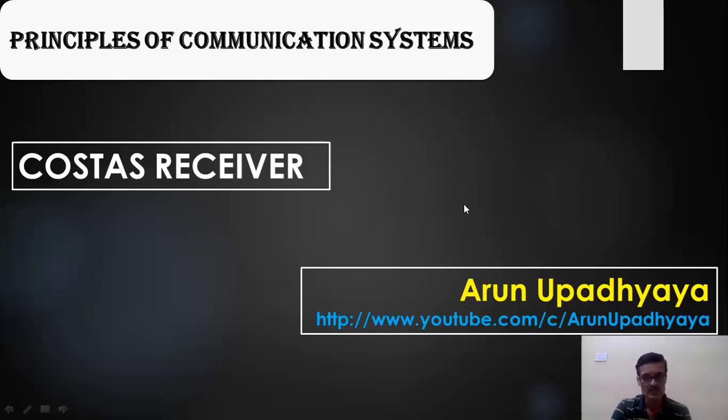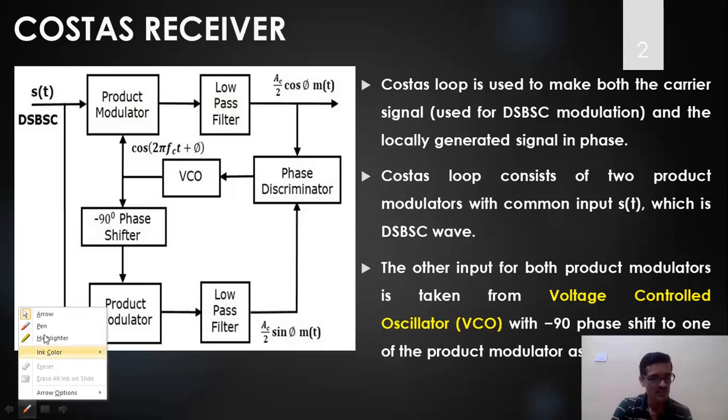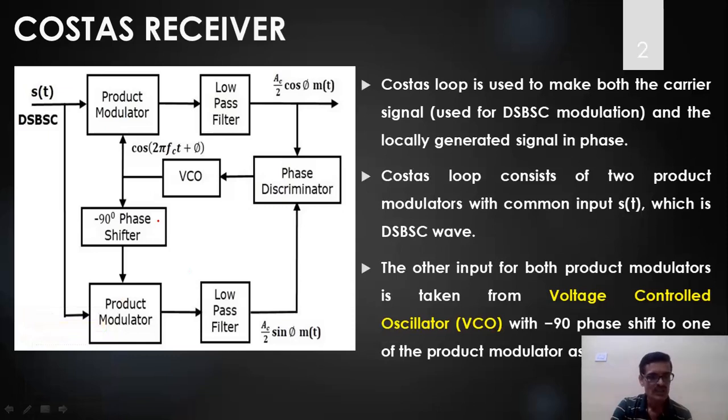Now let us look at the block diagram of the Costas receiver. It is essentially coherent detection — we have to generate a local carrier given by a VCO, a voltage controlled oscillator. The key difference from a simple coherent demodulator is that we have two coherent demodulators here.